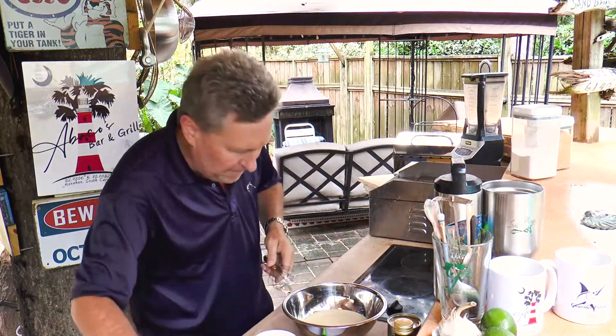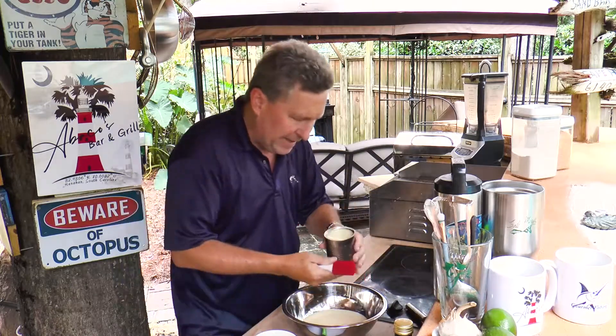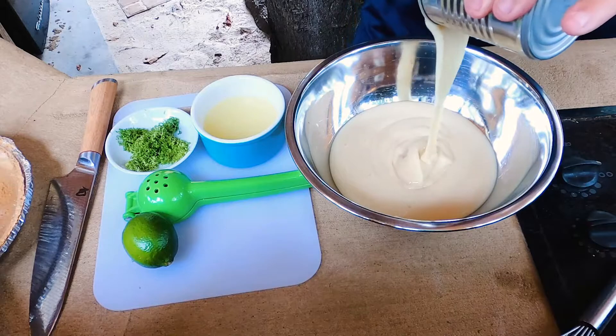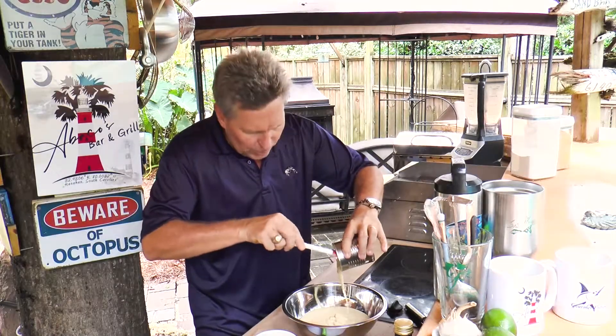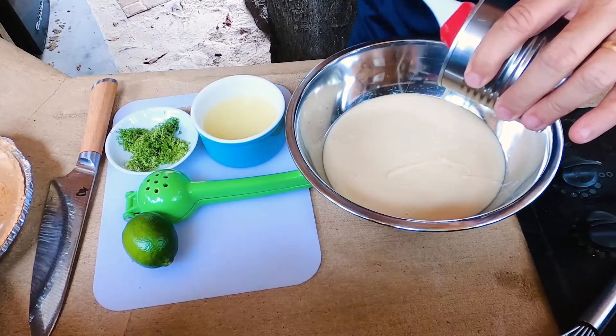We've got one can of our sweetened condensed milk in our bowl. We're going to need two cans — that's about 28 ounces of sweetened condensed milk. So we're going to get that in here just like so.